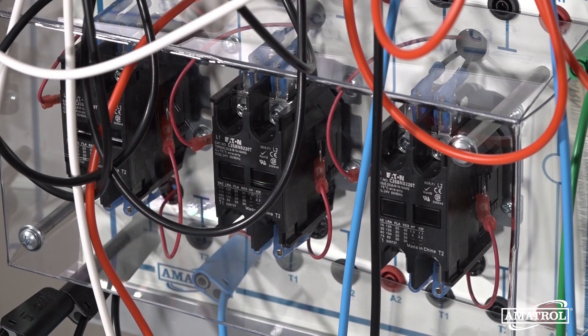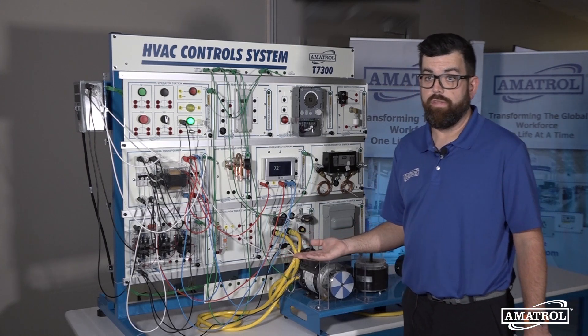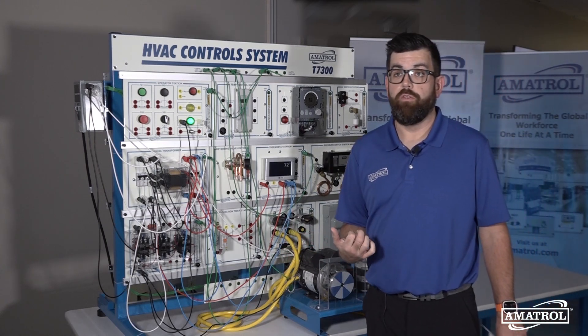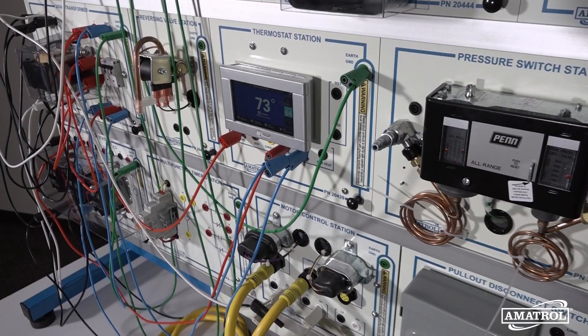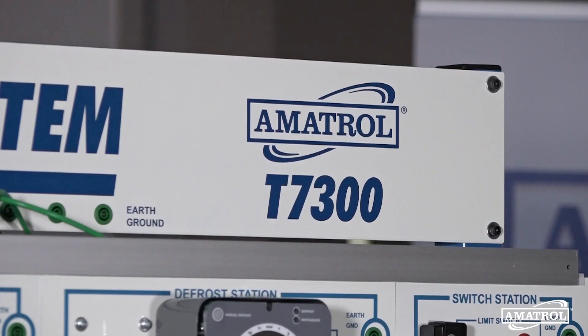This system also features Amitrol's patented Fault Pro software, which allows organizations and schools to digitally insert faults into the system — a crucial aspect to the troubleshooting side of this trainer. It will allow users to not only learn the operation, setup, and installation of these systems, but also learn how to troubleshoot issues as they encounter them.